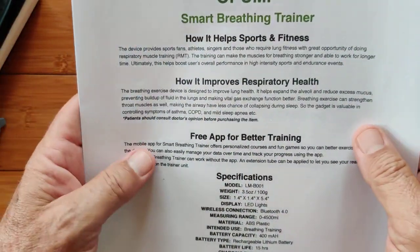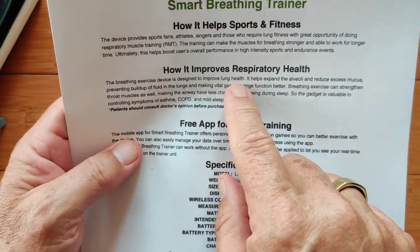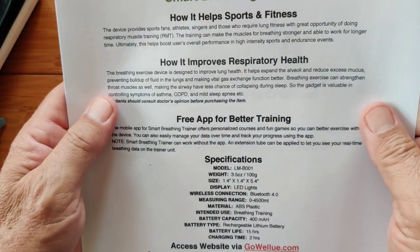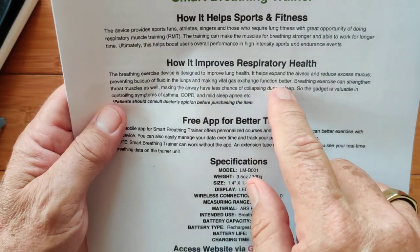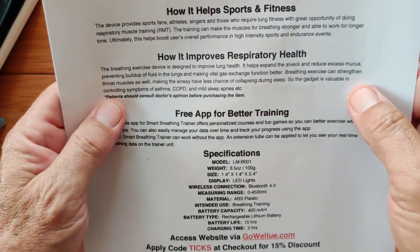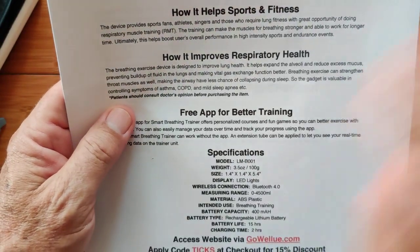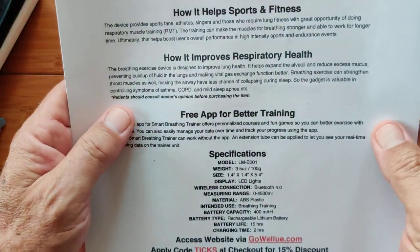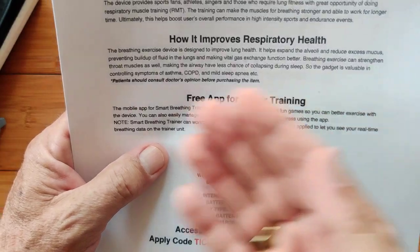How does it improve respiratory health? The breathing exercise device is designed to improve your overall lung health. It expands your inner tissues and reduces excess mucus inside your lungs, preventing the buildup of fluid and making vital gas exchange functions even better. Breathing exercises can also strengthen your throat muscles, making the airways have less chance of collapsing during sleep — related to sleep apnea, perhaps. So the gadget is valuable in controlling symptoms of COPD and mild sleep apnea.